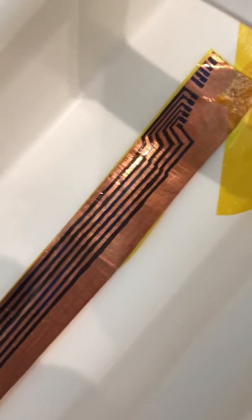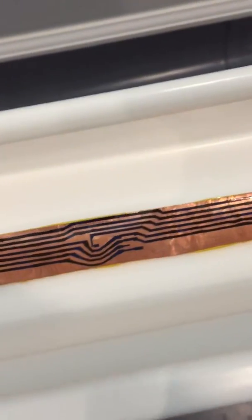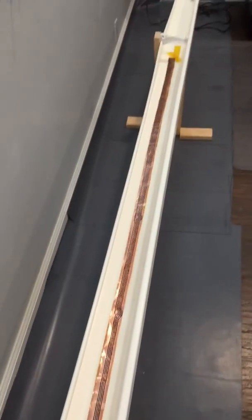It's a continuous piece, as you can see, and now we're gonna start the etching process with ferric chloride. We're gonna do it in this gutter that we closed and sealed both corners.